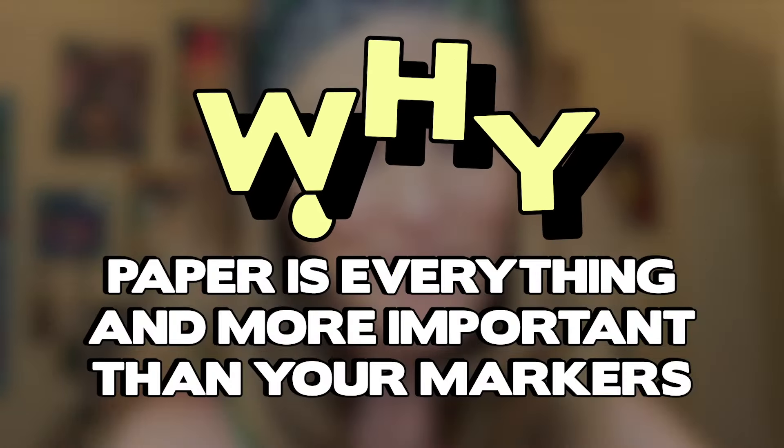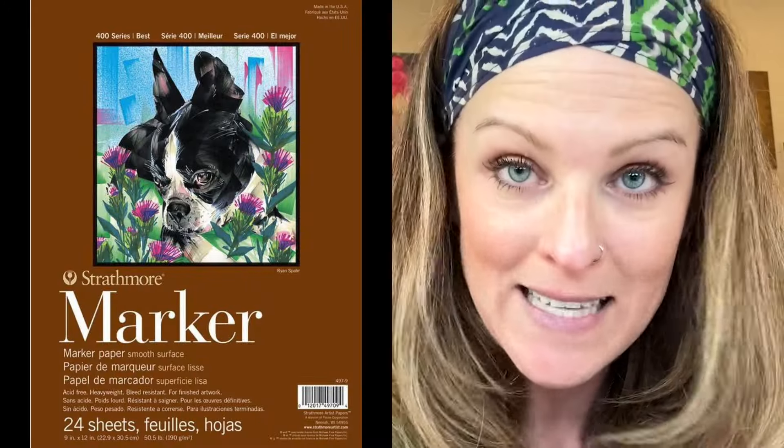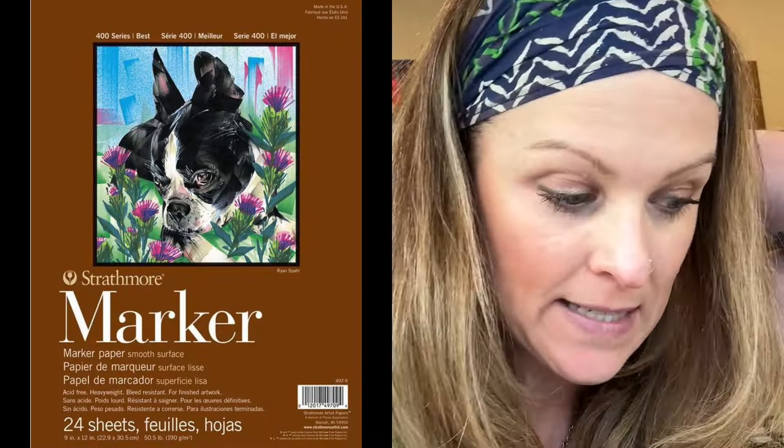I feel super dumb because I didn't know there is a variety of marker paper that is not transparent, translucent, flimsy, or stupid — it's actually quality paper. So I'm trying my very first marker paper today. It's by Strathmore. In this video I'm testing it out, and I'm a little skeptical because I am loyal to my Bristol. So it's a big test. Let's see what happens.